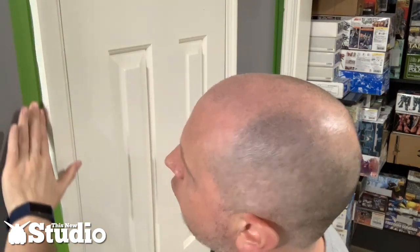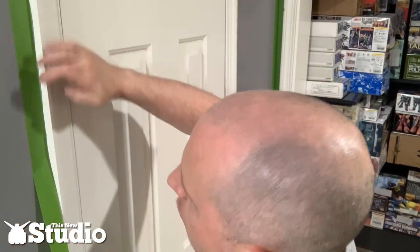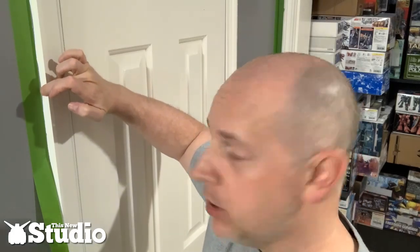Now over here on the side of the trim — same rules apply. Pull the tape right down, work it into the corner, and tape right down to the bottom. And that will be done with the masking.